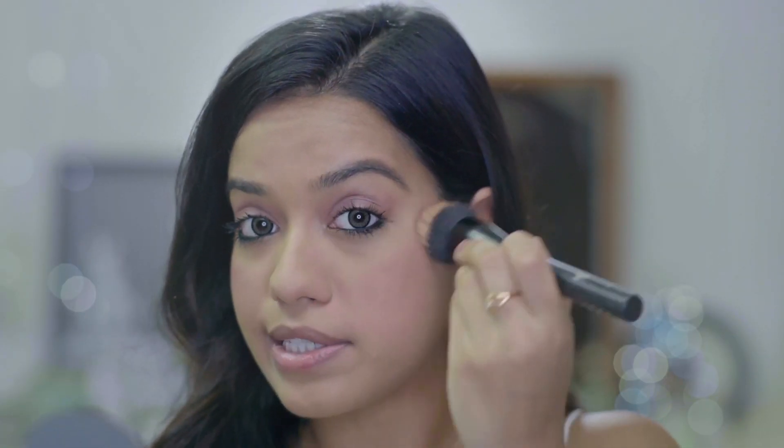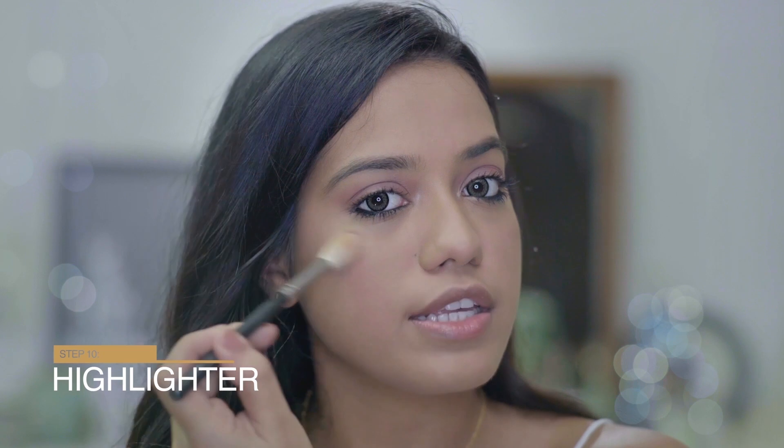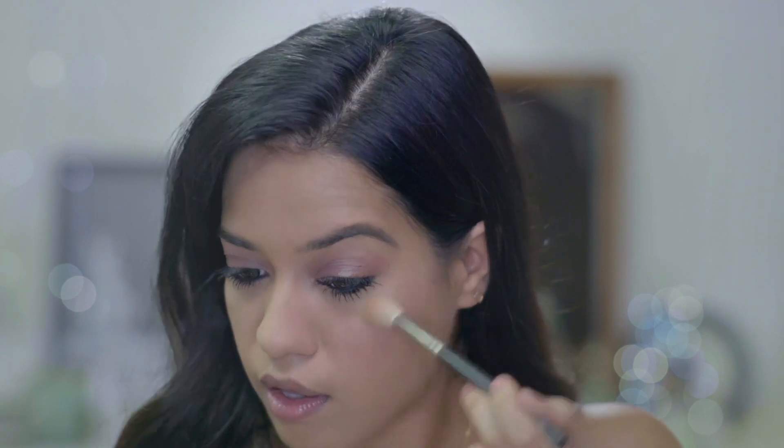If you want to reduce the intensity of the blush, just go ahead and buff it with the same foundation brush. Highlighter is a step you could totally skip for a daytime look, but I like to apply a little bit on the tops of my face just to make it appear a little more dewy. Finally, I'm finishing off the makeup look by applying lipstick — I went for a very soft blush pink color. And that's it — this is the finished makeup look! Here is your guide to the ultimate everyday look.